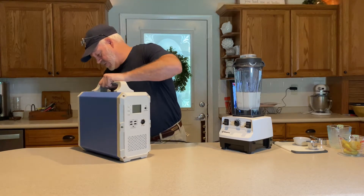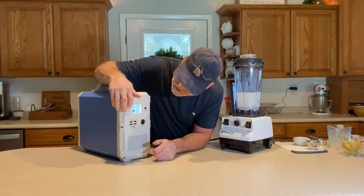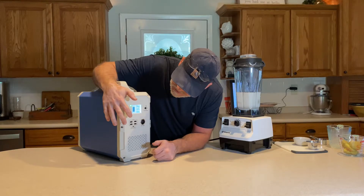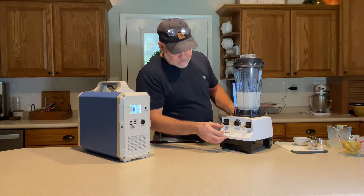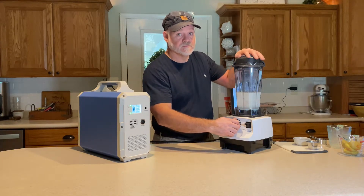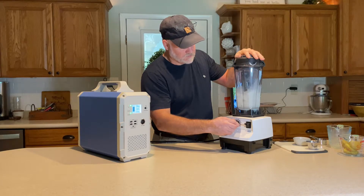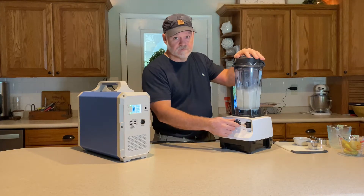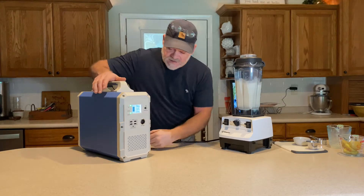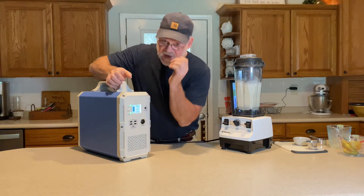Let me get the Blue Eddy fired up. We have a full charge, and we're going to turn our AC on. After we start the blender on its lowest speed and then quickly increase to its highest speed, we're going to blend for five minutes and 45 seconds until heavy steam escapes from the vented lid. We're pulling about 700 watts right now.